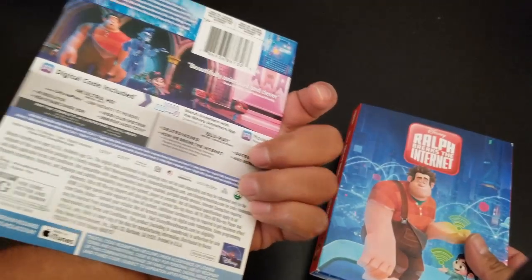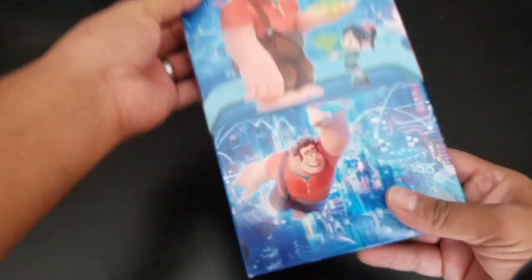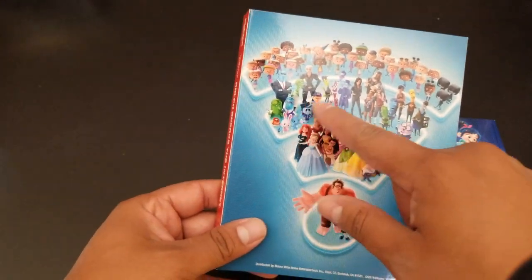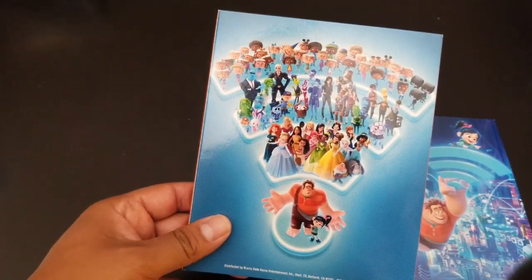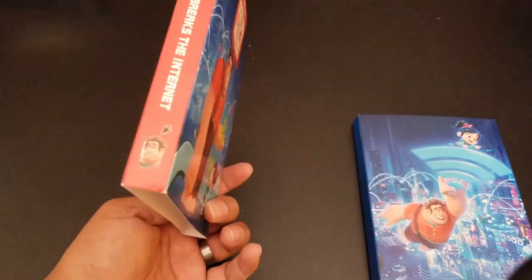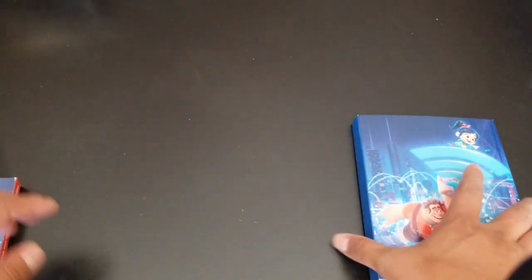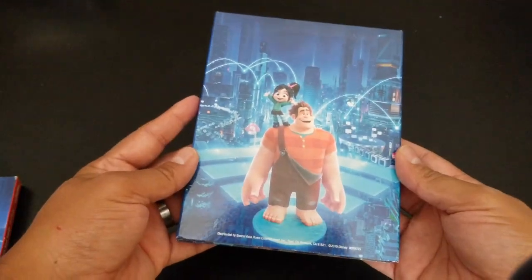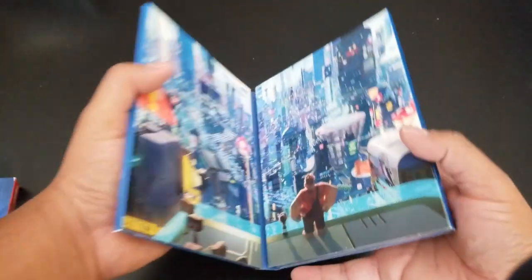So let's remove this out of the way — it's going to have a digicode and a bunch of cool stuff. The 4K slipcover is very nice. We have the Disney princesses, some of the characters from the internet and from his game, and other stuff. Very cool — we got our little mouse cursor there. On the spine we've got Ralph and Vanellope.